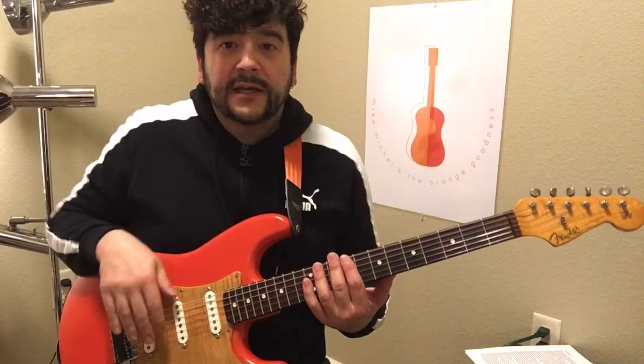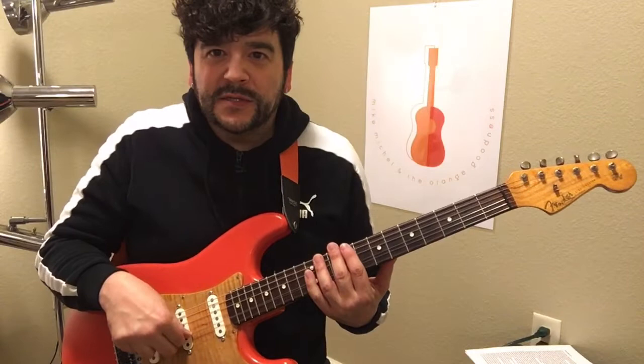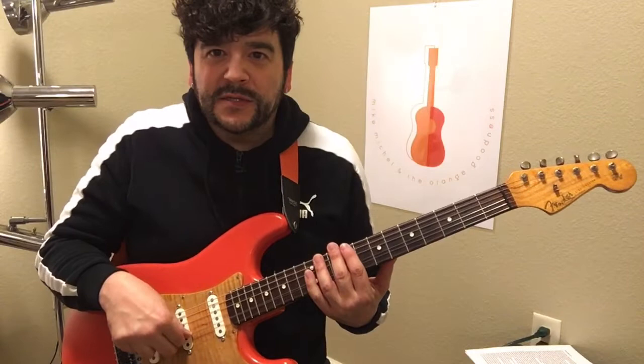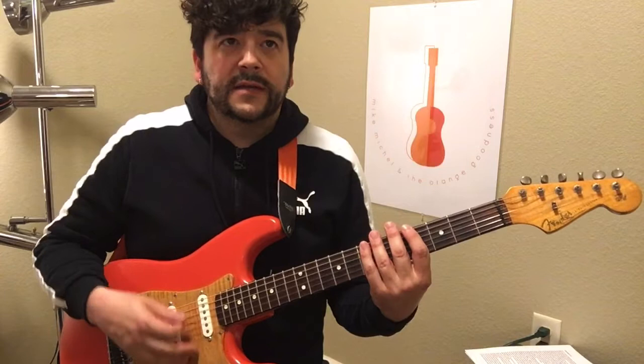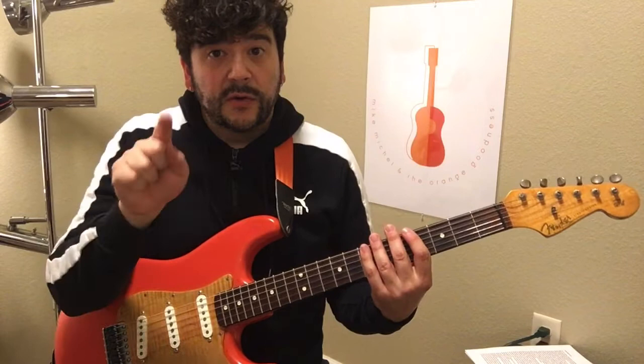I'm live in Ableton right now. Simple pattern — kick, snare, kick, snare. I'm just covering the strings to mute them — like 'We Will Rock You.' So my tip to you: start listening to the drum beats of your favorite artists.